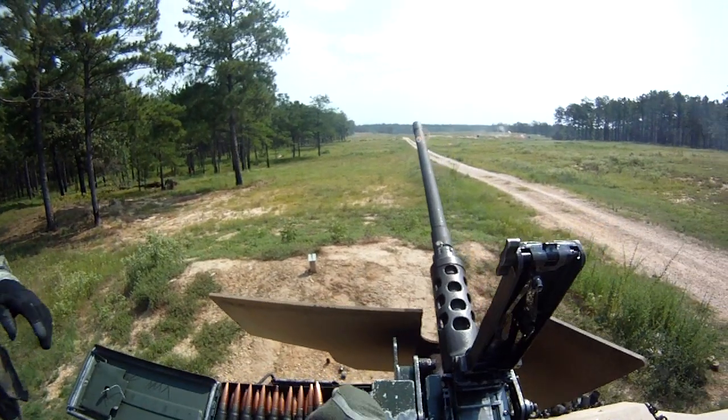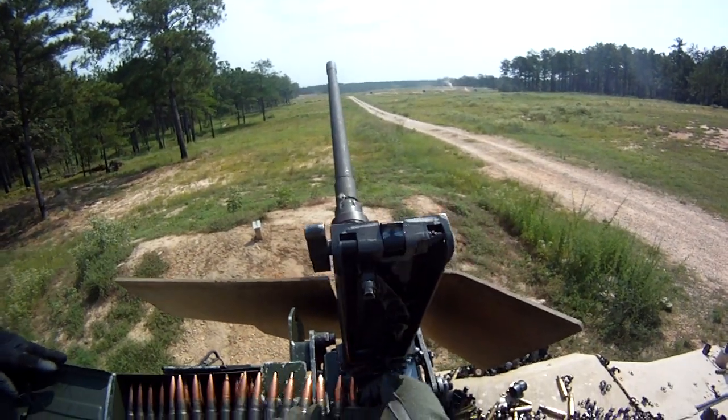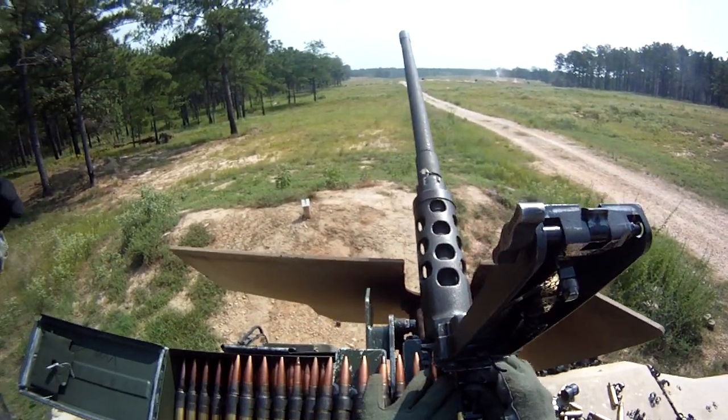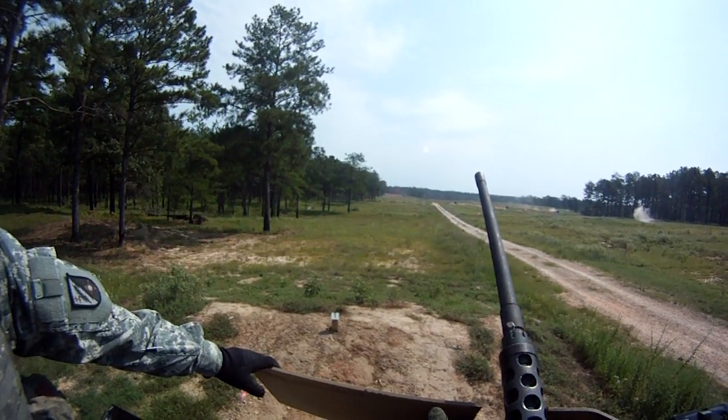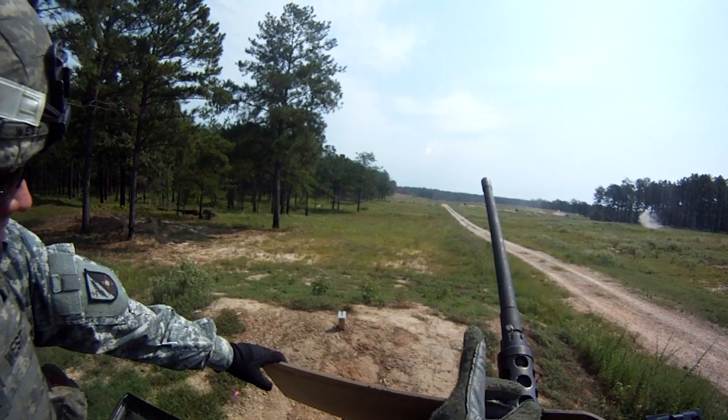Alright, get your gun. We're gonna be shooting right here inside lane number one. We're gonna shoot outside lane number one. You've got three targets — you see all three of your targets? Middle, to the right, and the double.